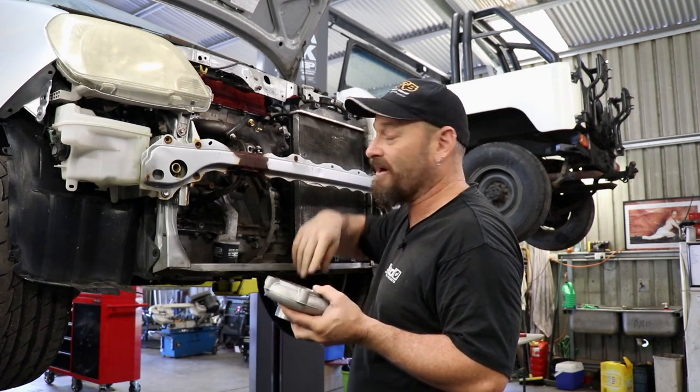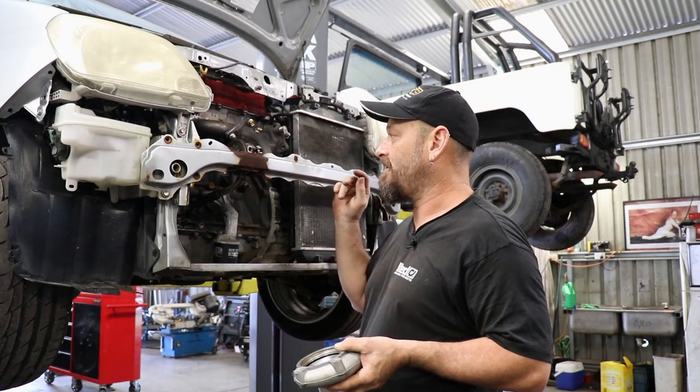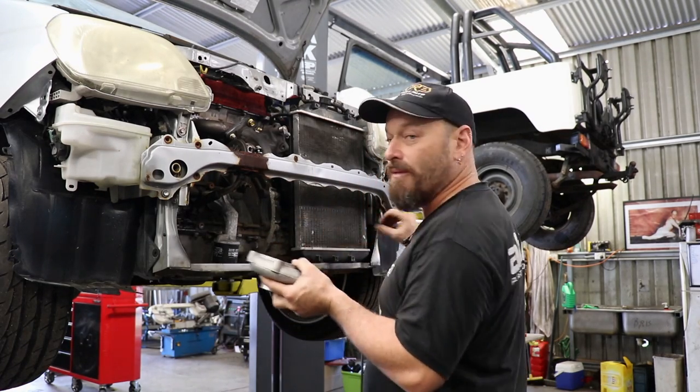I'll just use a standard actuator most likely, unless it won't fit. Then we'll go about mounting the intercooler.